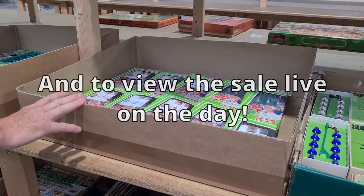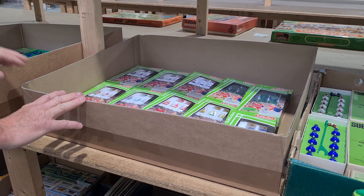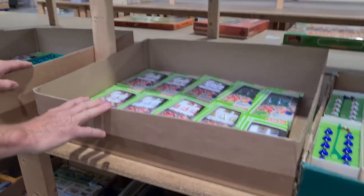I hope anyone out there who's really interested in Subbuteo comes and takes a look. Thank you.